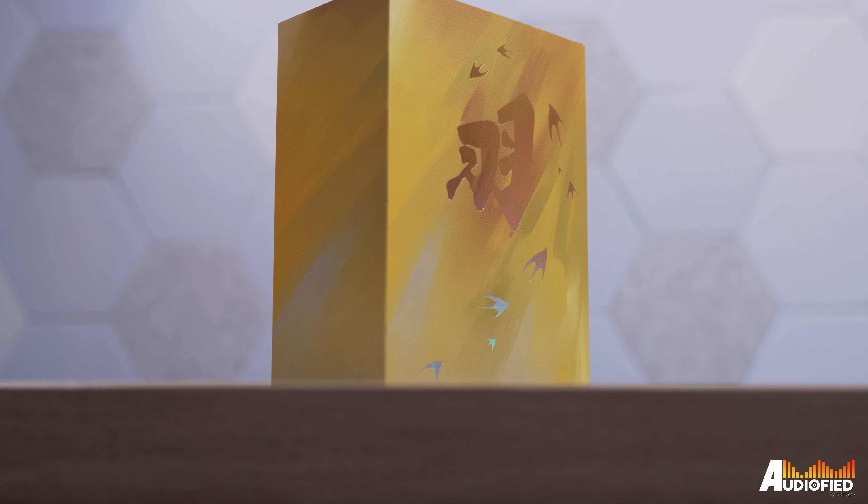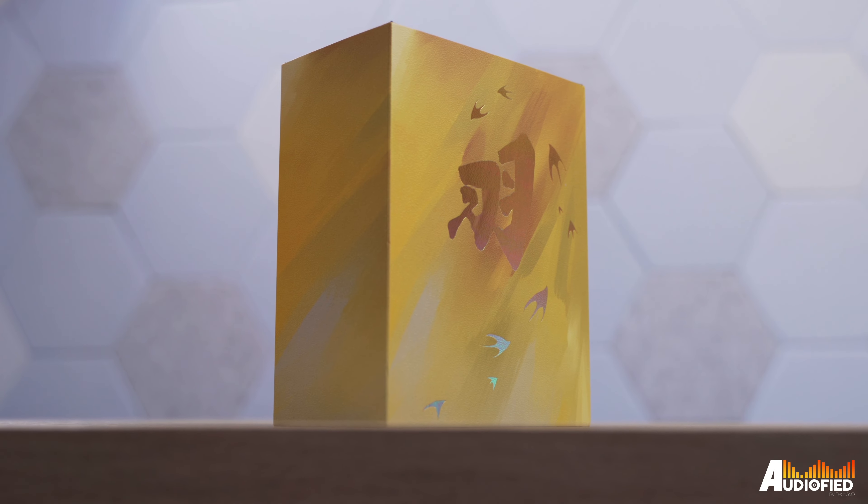Let's talk design first, starting with the packaging. These come in a box with a yellow/gold sleeve, which is very consistent with the theme of the IEMs. In case you don't know, 'plume' means the feathers or plumage of a bird. If you look at the cover sleeve, you'll notice a trail of birds and a Chinese word meaning 'feather' or 'plumage'. All in all, the exterior design is really consistent.